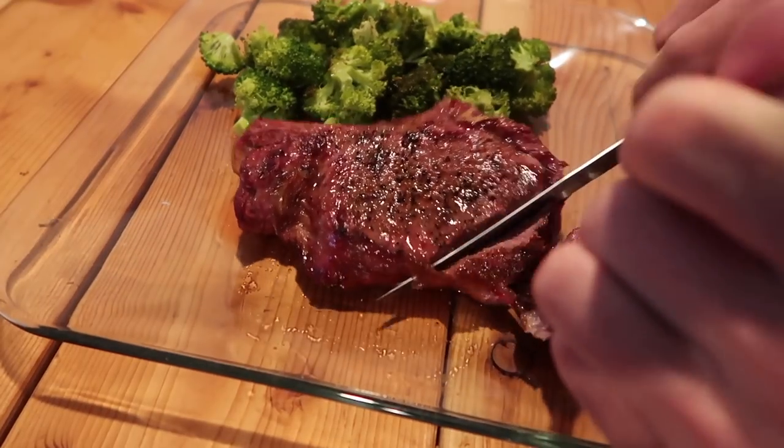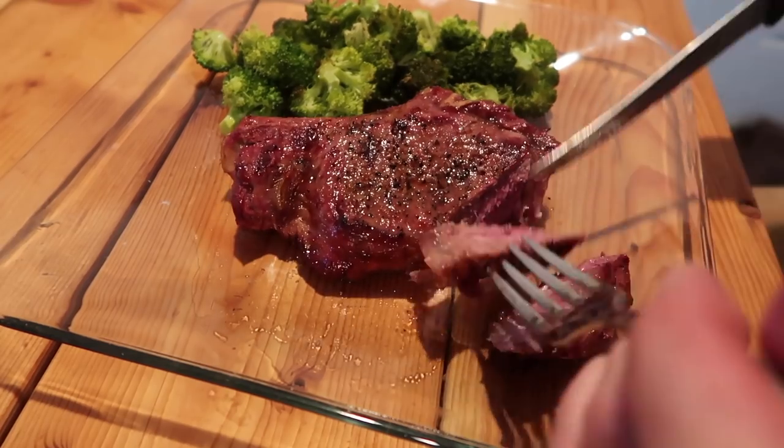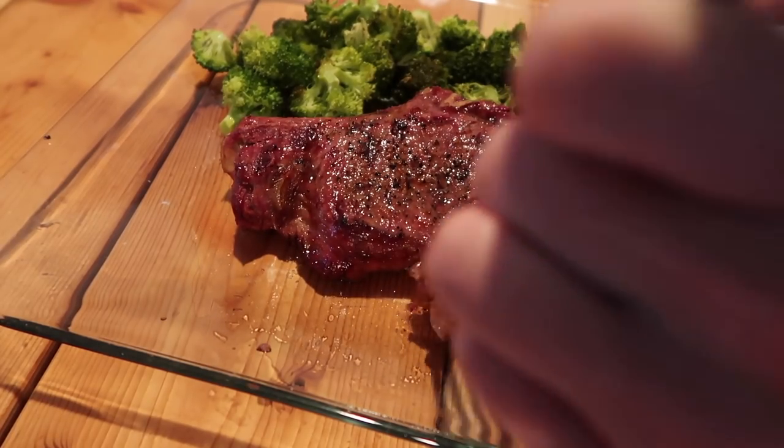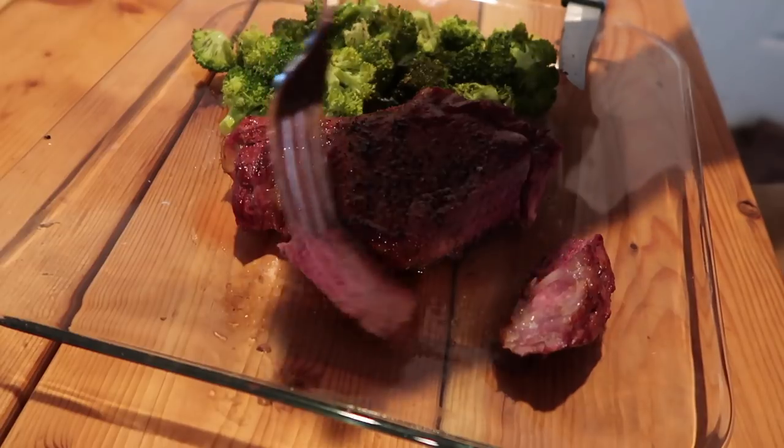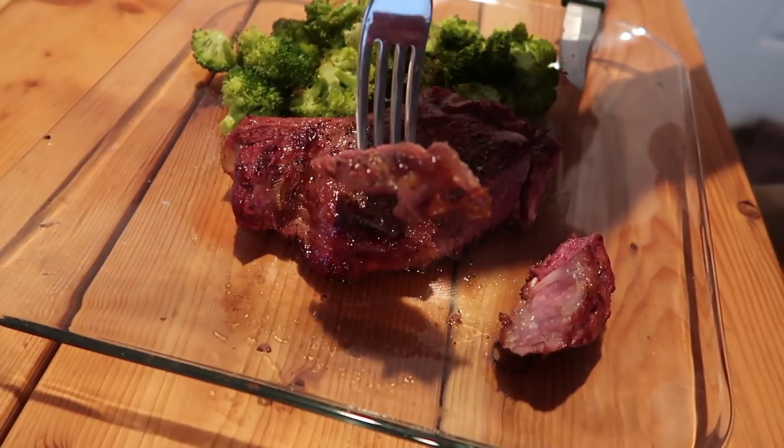All right, now for the moment of truth. Along this outside edge, it's a decent medium. Not bad — it's certainly not as bad as I thought it was going to be. Now for the taste. It doesn't have that char flavor that we like to get from grilling, but the smoke — it's so smoky with that hickory. The smoke more than makes up for the lack of char flavor. Fantastic. Yes, there's room for improvement here, but man, it's awesome.